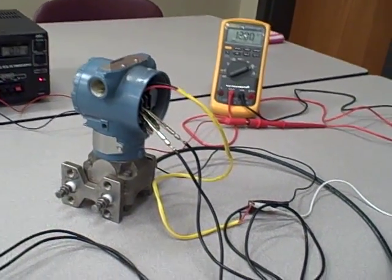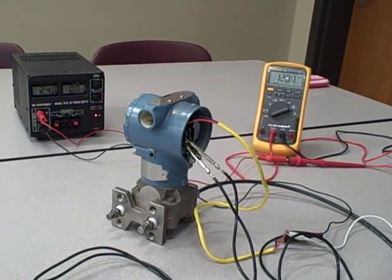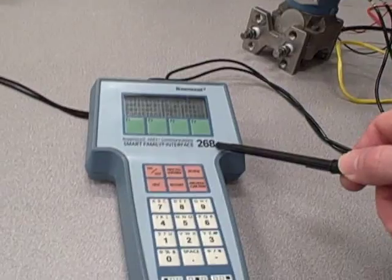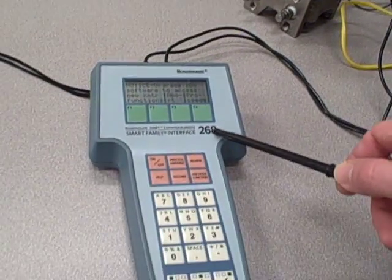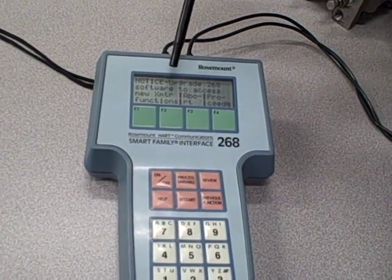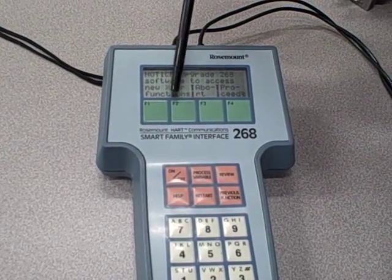What I want to show you is what happens when you try to communicate with a HART communicator that does not have the necessary software upgrades. Right here we have a Rosemount model 268 handheld smart communicator for the HART protocol, and what we see here is a message: "Upgrade 268 software to access new transmitter functions."